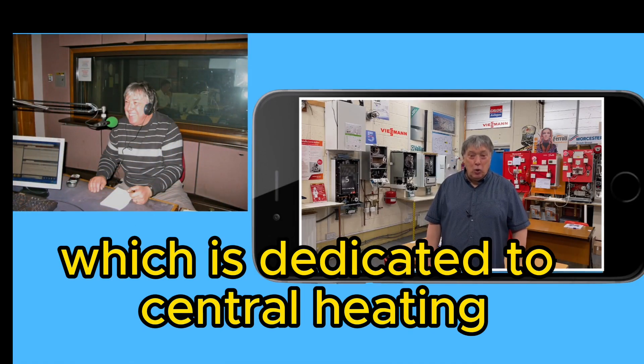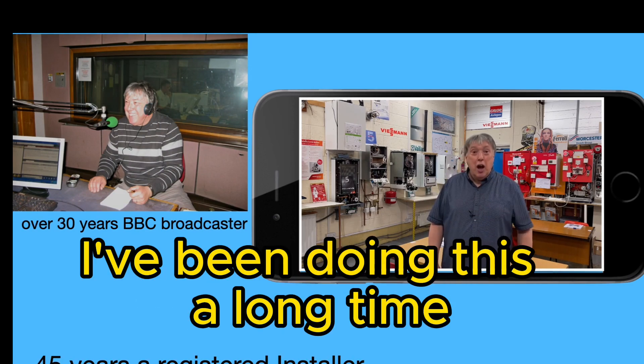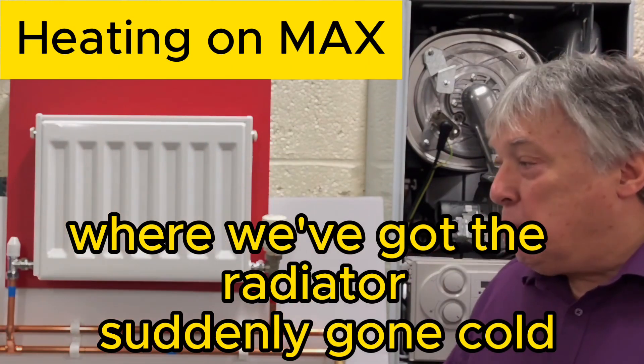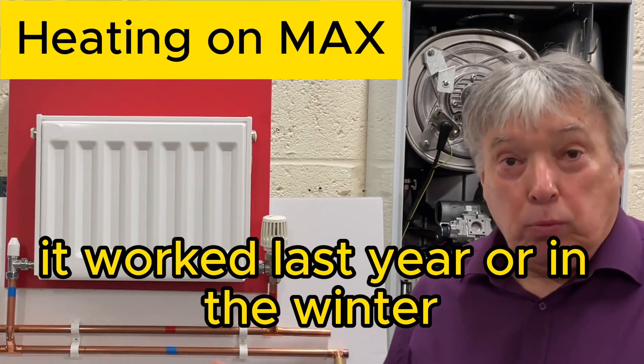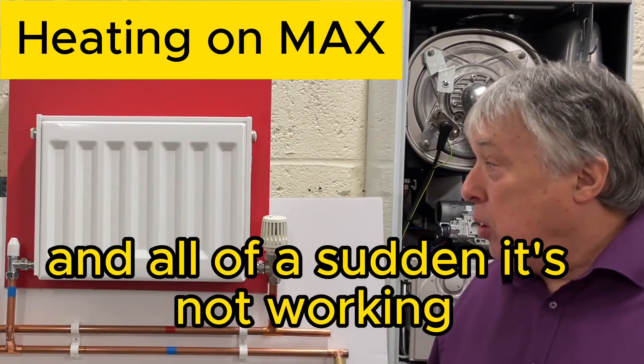Thanks for stopping on our channel, which is dedicated to central heating. We may have a situation where the radiator has suddenly gone cold — it worked last year or in the winter, and now it's autumn, you switch the heating on and all of a sudden it's not working.